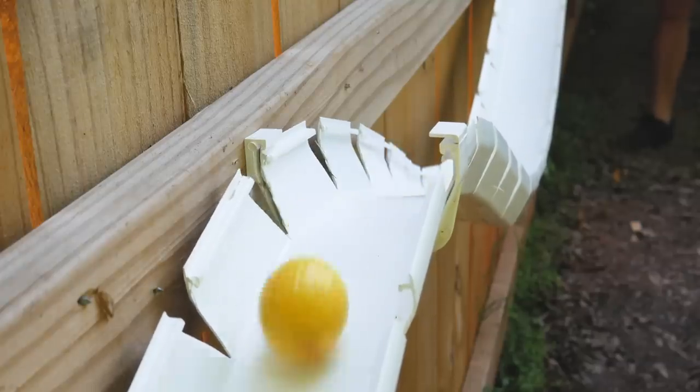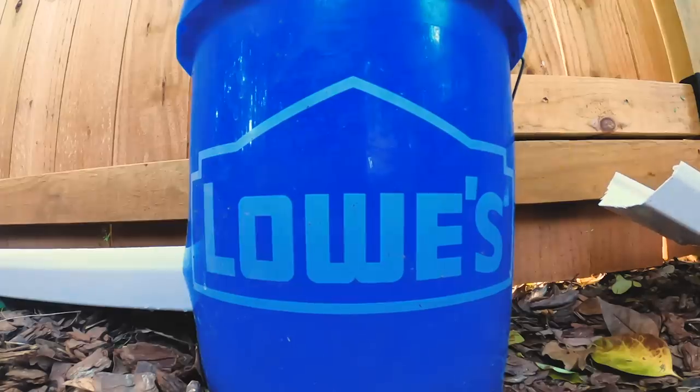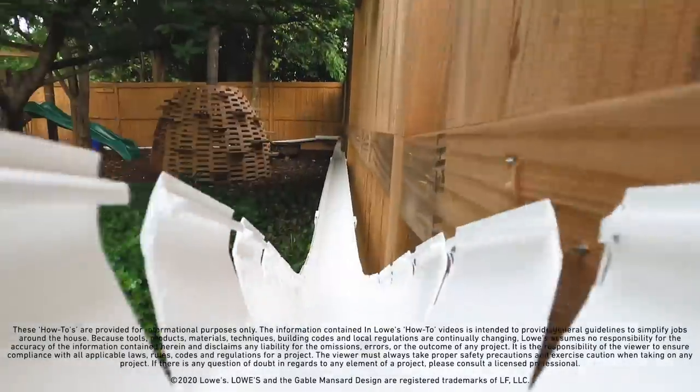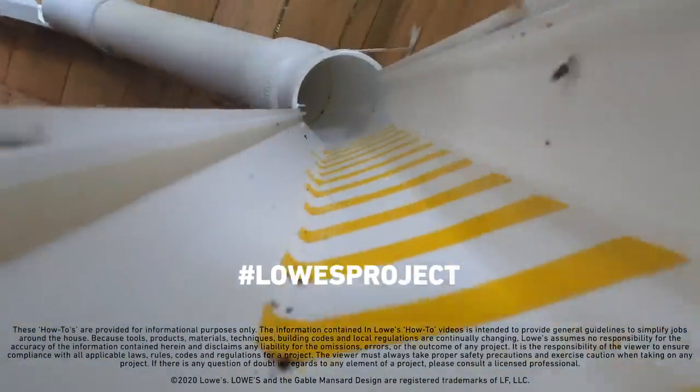You're not limited to just using toy cars on these tracks either — things like marbles or golf balls work great as well and tend to wreck a little bit less. I hope you're inspired to take some of these ideas, customize them, and build your very own backyard racetrack. I think your kids will love it, and let's be honest, I think you'll enjoy it too. All the products I used are linked in the description below. If you end up making your own rain gutter racetrack, share it with us using hashtag Lowe's project — we'd love to see it.